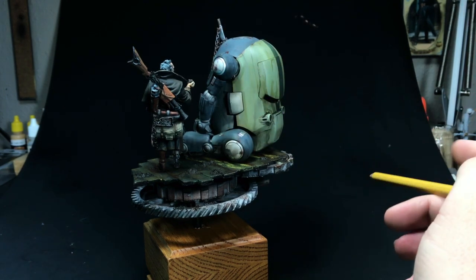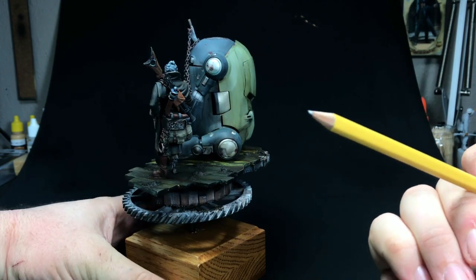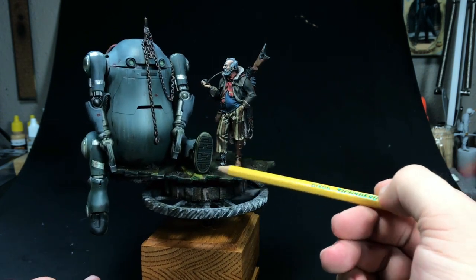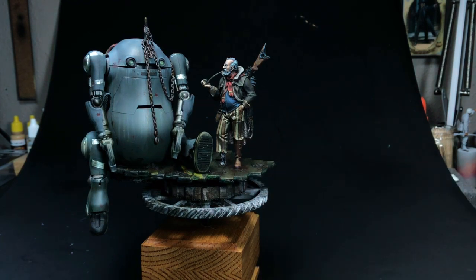For the weathering, I just used dot filters and a couple of washes — not too much — and then I used Vallejo's Thick Russian Mud to create some sludge here on the deck. Anyways, that's a look at Ahab of Tomorrow. It was a great project and I'm looking forward to experimenting outside of military subjects in future videos, because it's great fun.